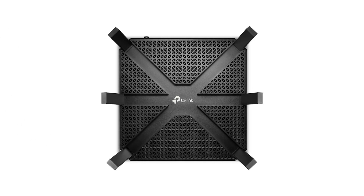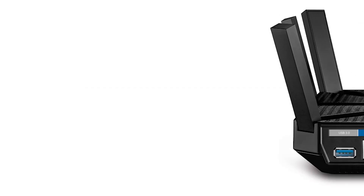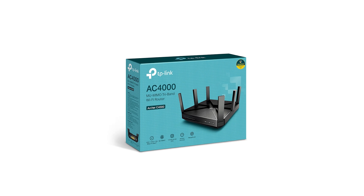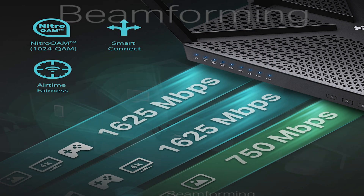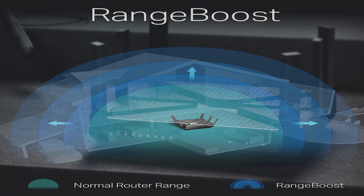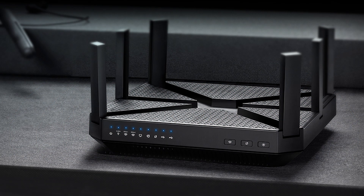The TP-Link Archer C4000 is a wireless router that supports tri-band Wi-Fi and speeds of up to 3200 megabits per second. It has a 1.4 gigahertz dual-core processor and four external antennas to provide strong and stable wireless signals.